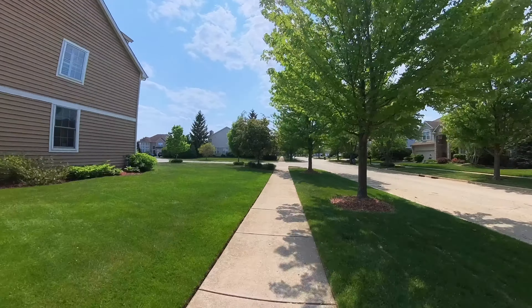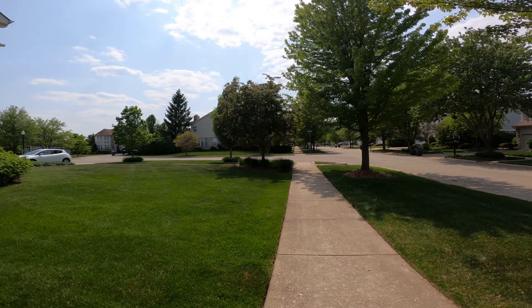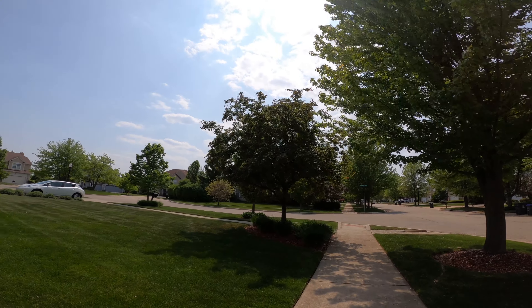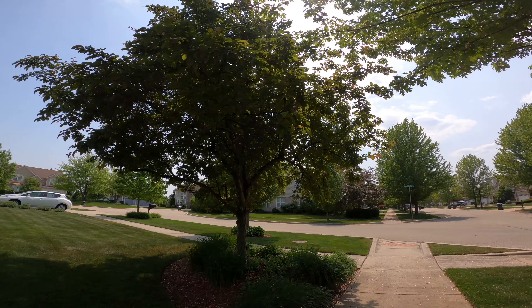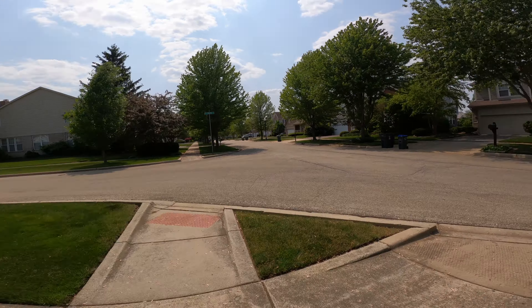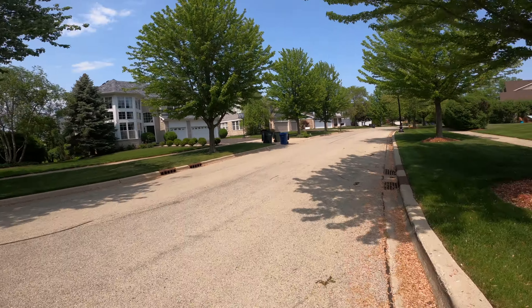We can also flip it around and see how it looks this way. This is just walking around. Pretty sunny day out, a little bit of overcast, some clouds. We're in HDR mode on the Insta360 X3 and we're going to do a running test now.